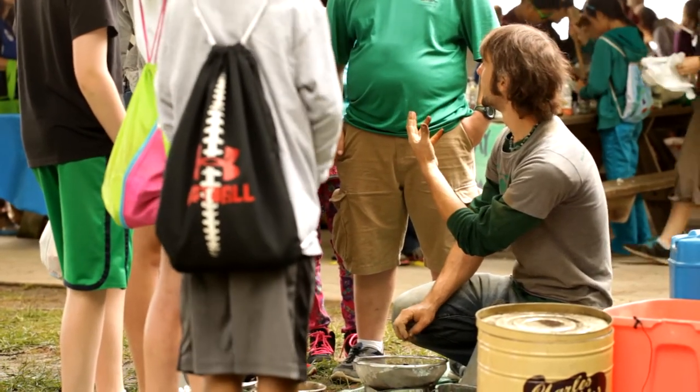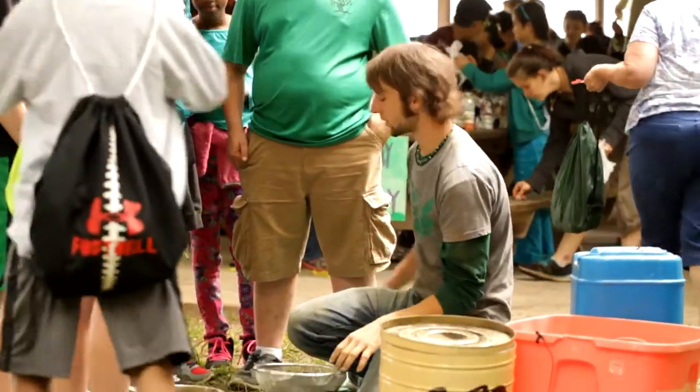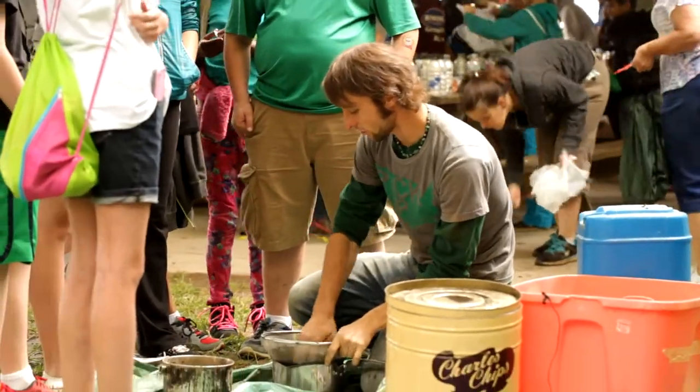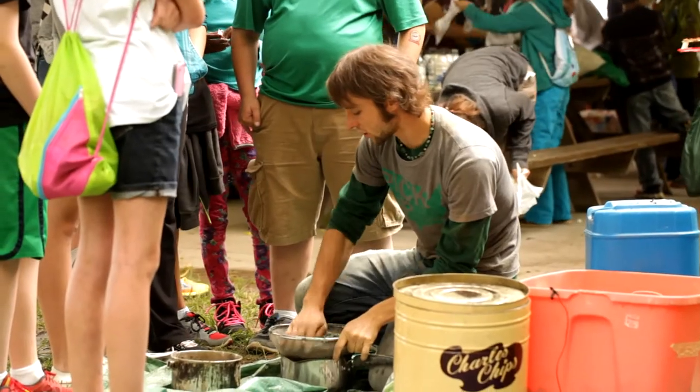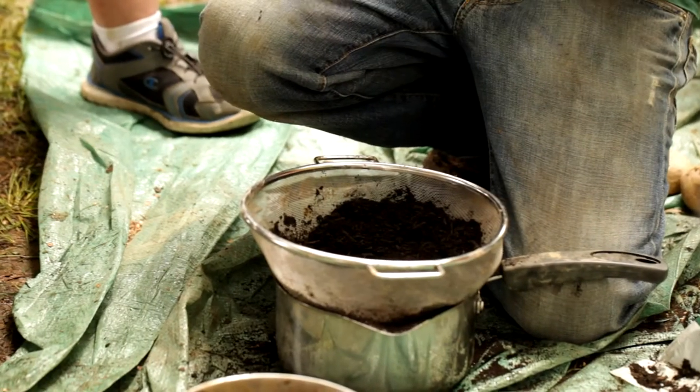Have you heard of that before? It's basically when seeds turn from a seed into a baby plant — that's when they germinate. So they hold the water around them real good so it germinates, and then once it germinates, the seed has all it needs to start surviving and living and thriving.